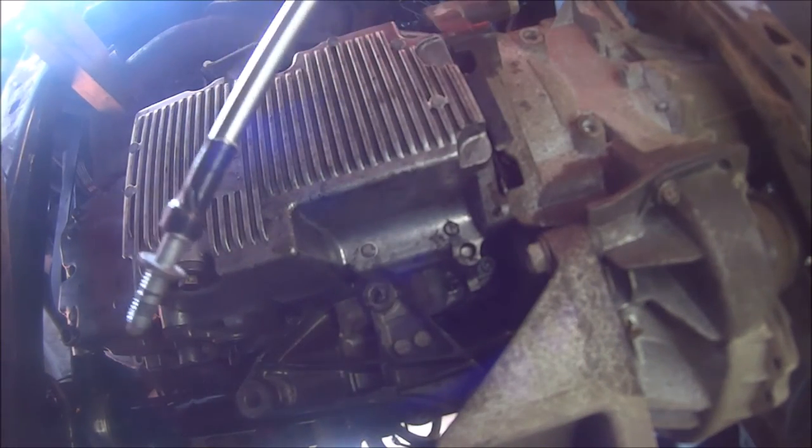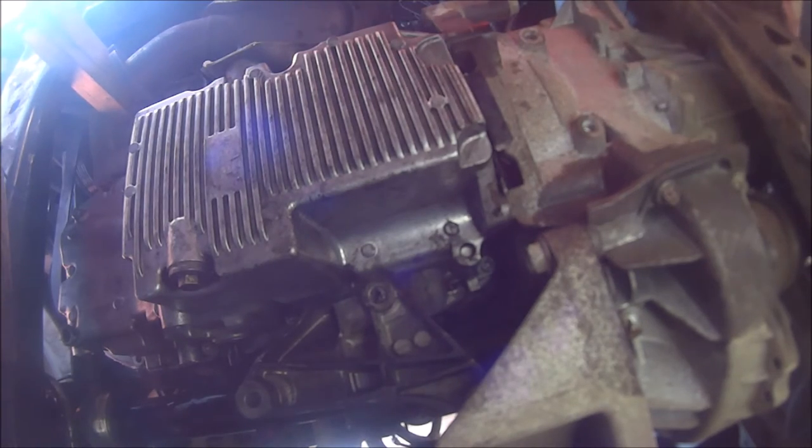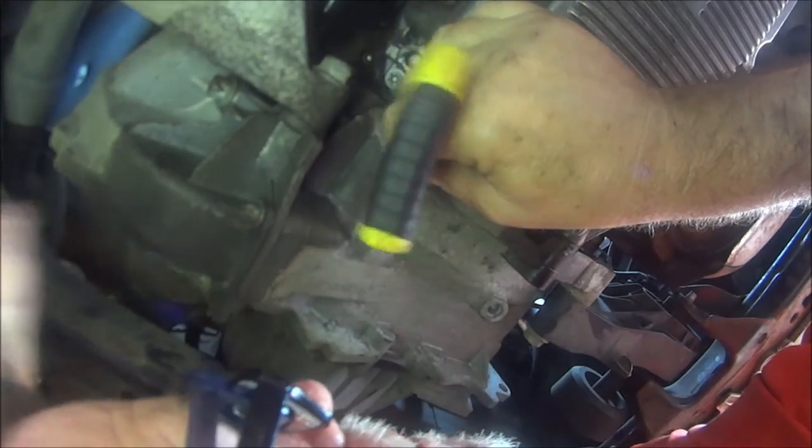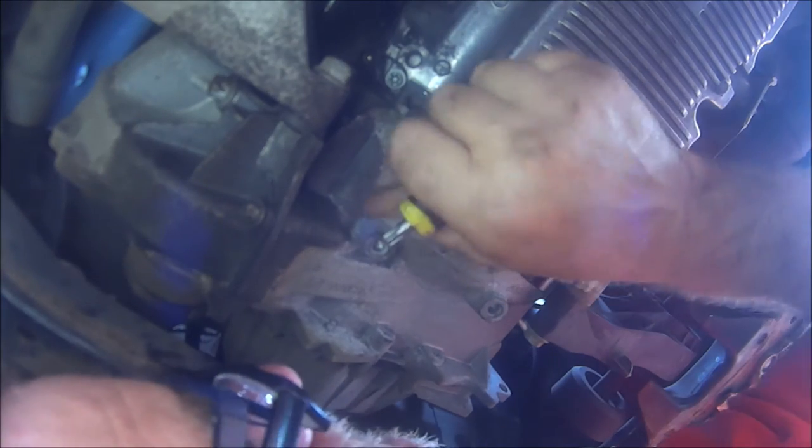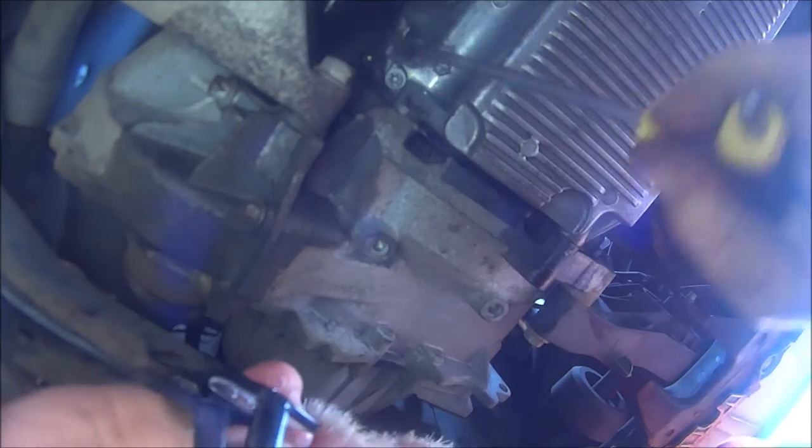So here we are again, taped up. See if we can get number two in. Oh yes, let's do it. I've got my tape with that one. Can't tighten all these up properly. Okay, so that's all of them tightened up. Now it's the two on the outer side underneath the chassis there.